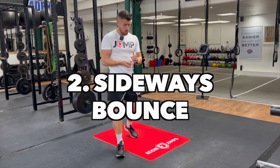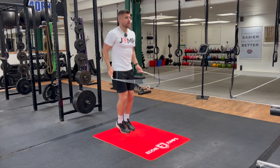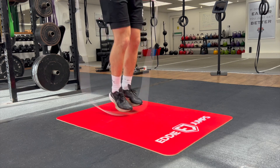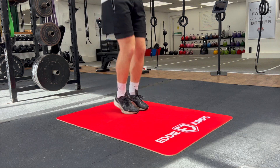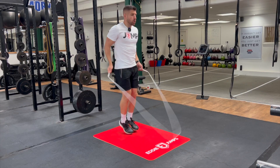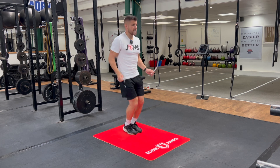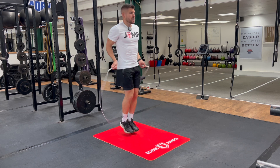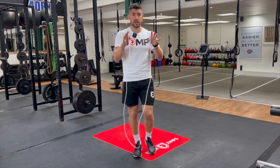Variation number two is the basic bounce jumping side to side. Imagine there's a line down the middle and you just gently jump over it from side to side. This is a great way of improving your balance and coordination, moving those feet in different directions. We're coordinating our feet moving laterally while spinning the rope the exact same way — making the basic bounce more fun and exciting while still focusing on footwork and technique.